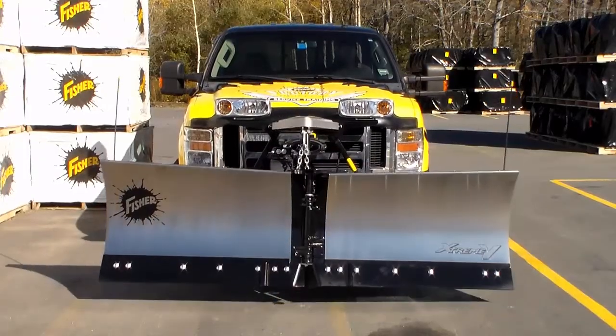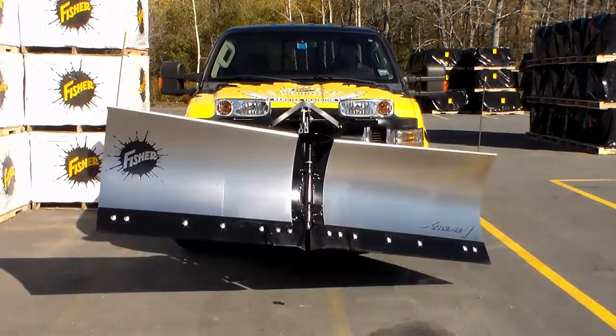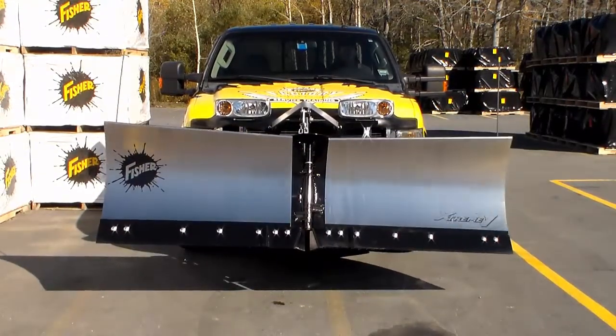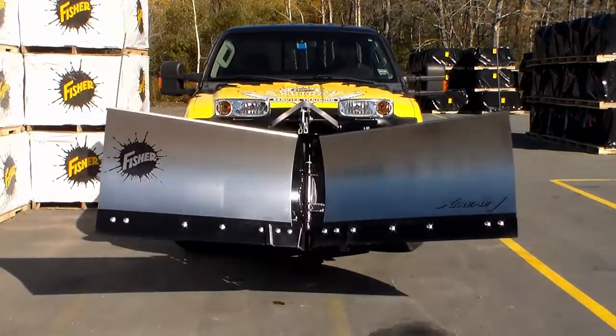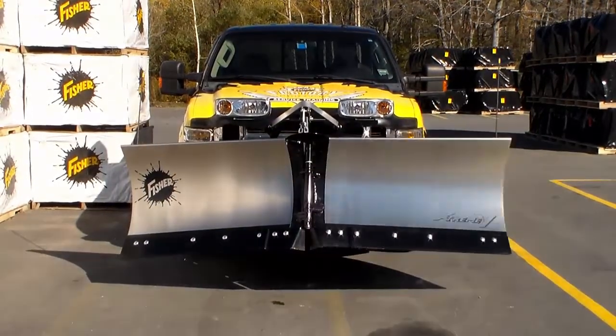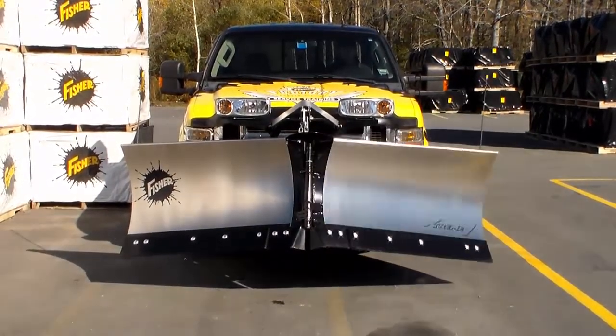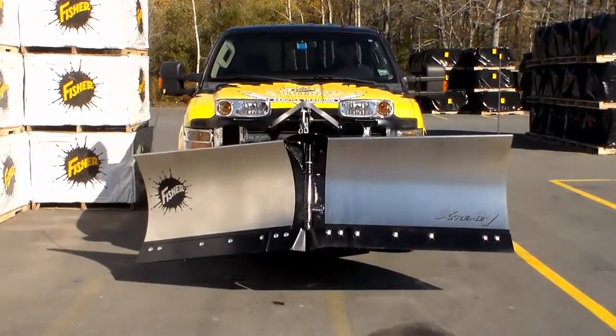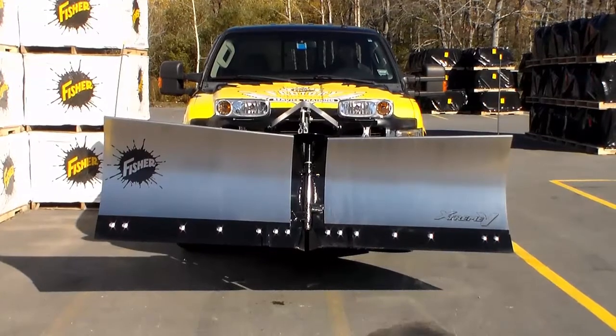Verify that all snowplow functions are working properly: raise, angle left, angle right, scoop, retract, driver wing, passenger wing, and lower.